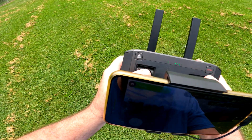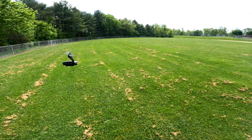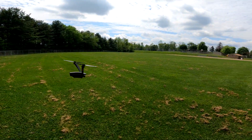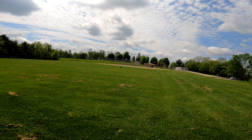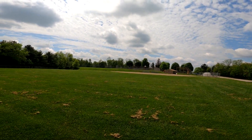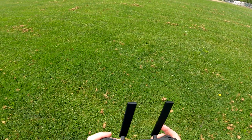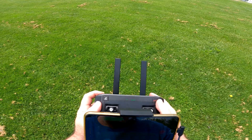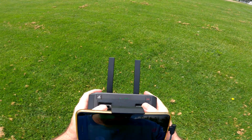This thing runs real stable. Now it does have a couple features I haven't tried yet. Let me try this follow mode out real quick because I haven't done anything with this thing yet — haven't tried any of the features. I want to bring it away from stuff to do any kind of following to see what it does.